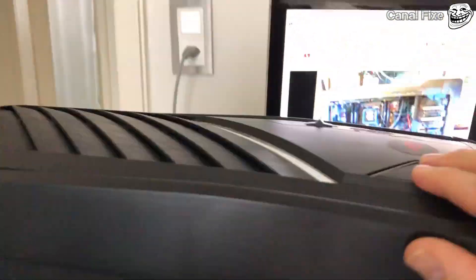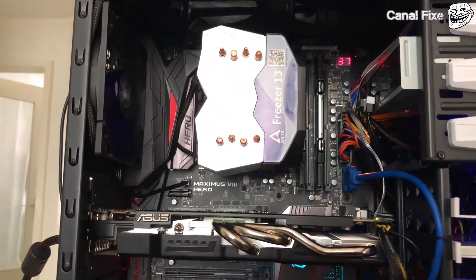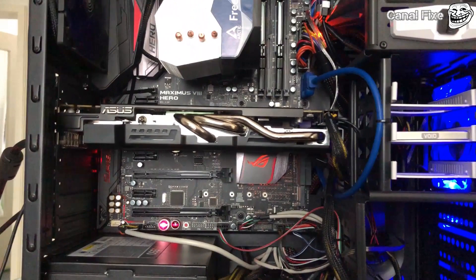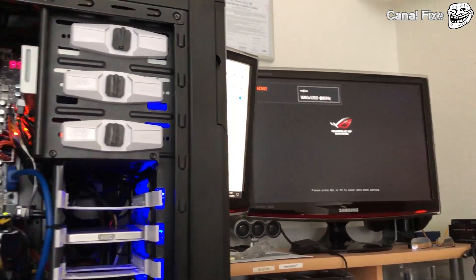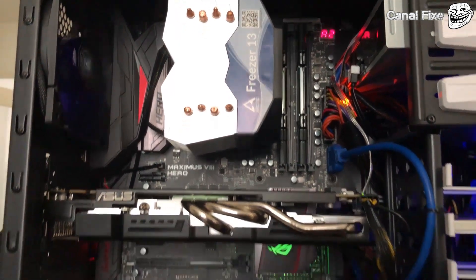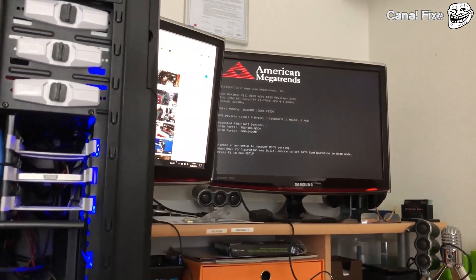If I click now it starts right away, no problem at all. That's it guys, I hope it helps you. I will send this main board back to the factory and buy another one.